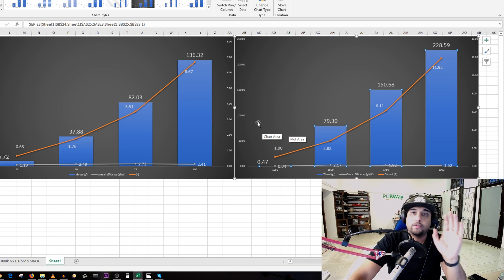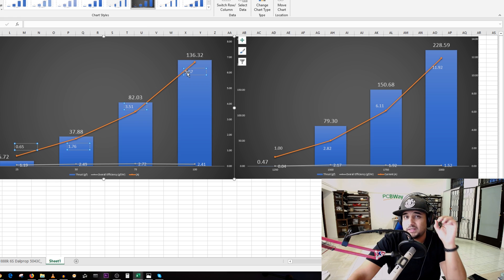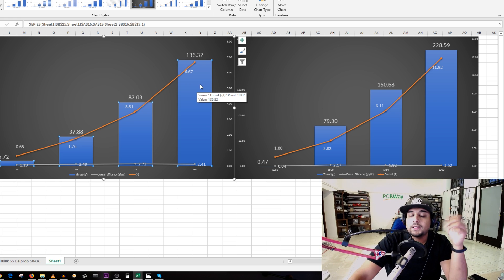This quad is recommended for 3S HV, which is what I flew it on. On 2S HV it peaked at 136 grams of thrust at 6.6 amps — not that efficient compared to other toothpick class motors. This motor is an 1104, one millimeter larger than most toothpick class motors, so it falls into the brushless micro quadcopter class rather than strict toothpick class.